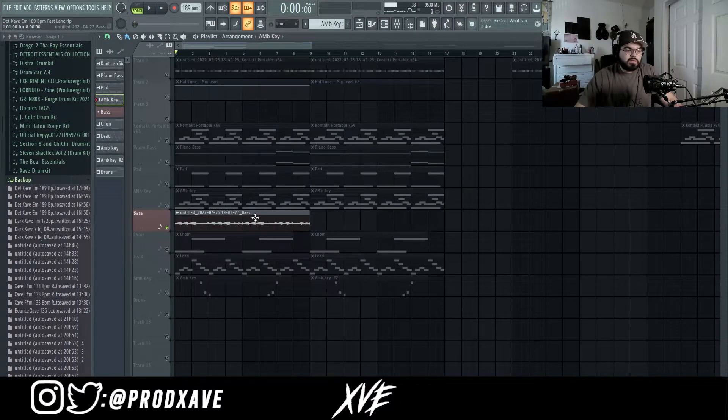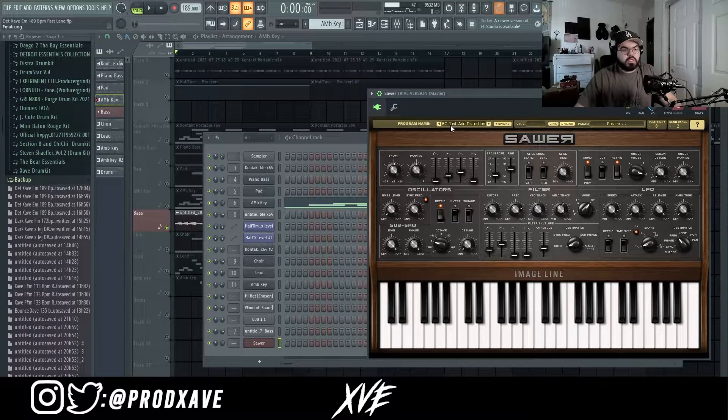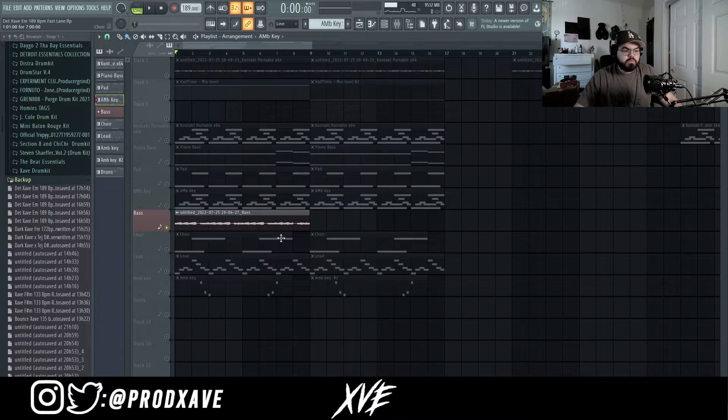For the Detroit bass, I had to render it out because I don't think I have the Ultimate Edition of FL Studio. But all it is is a Sawyer preset — you go into the tab, click it, go to Bass, and then go to the Just Add Distortion preset. I don't have the MIDI unfortunately because I had to delete it to save the FLP, but this is what the bass sounds like by itself.